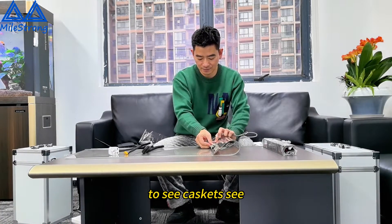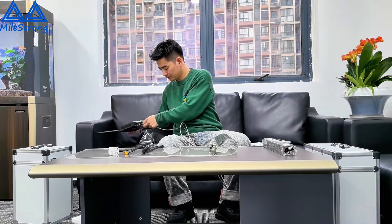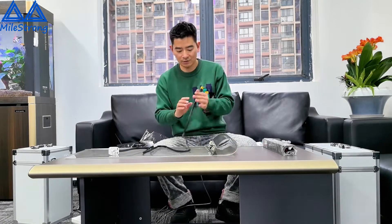This is a Cat6 cable — a single one. You use this and connect it.